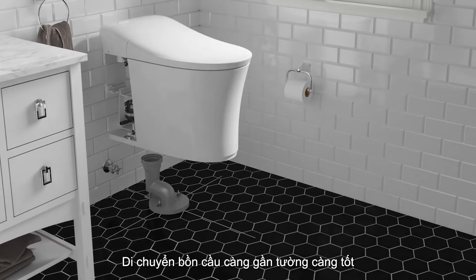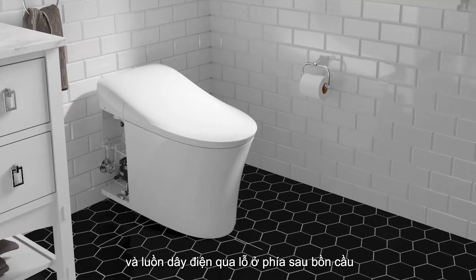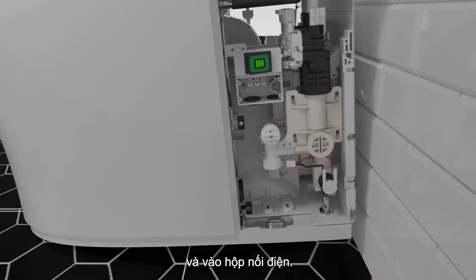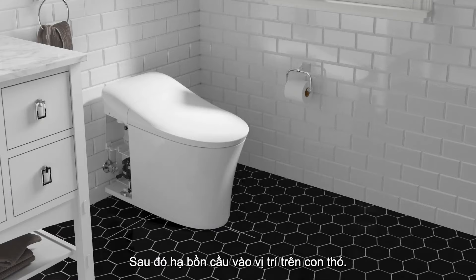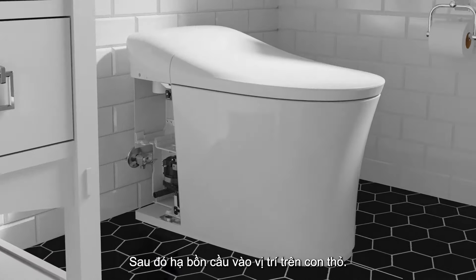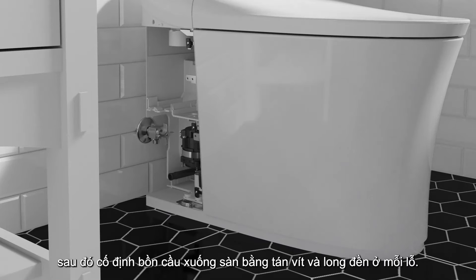Move the toilet as close as possible to the wall and feed the electrical wires through the hole in the back of the toilet and into the electrical connection box. Then lower the toilet into place over the trapway. Ensure the toilet is still properly centered, then secure the toilet to the floor with a 1/4-inch lag bolt and washer in each hole.